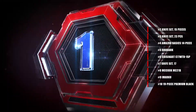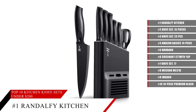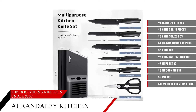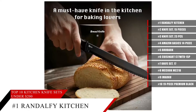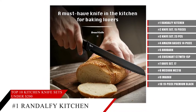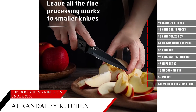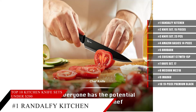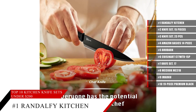And coming in at number 1, the Randolphi Kitchen Knife Set. This is the perfect set for you when you need a new set of knives and a very sleek and discreet place to store them in. Each knife features a strong, sharp blade, perfect for cutting anything in the kitchen, and a good strong base to store them in. Not only that, but these knives are very stylish looking too, so they'll be a perfect addition to your kitchen.